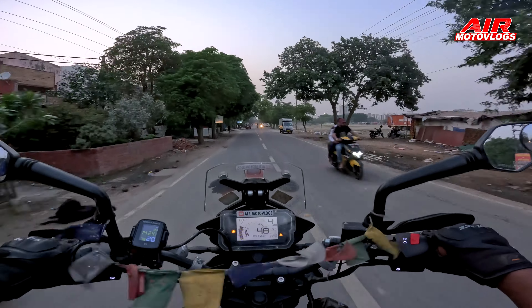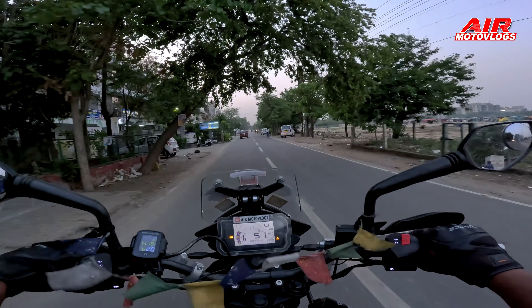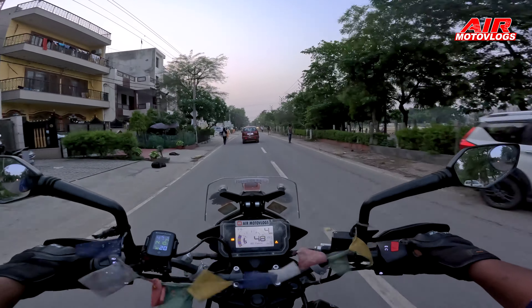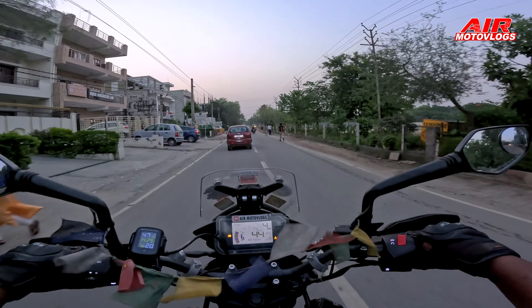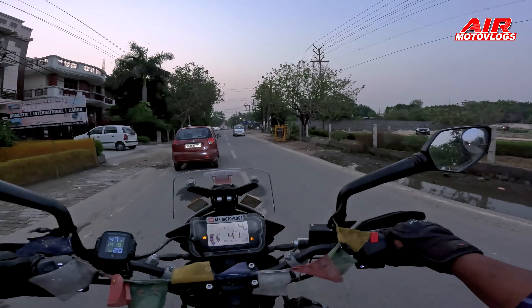As you can see on the dashboard, the display board shows ABS failure written on it. There is a warning light on here. This is exactly an error message — ABS is not working.